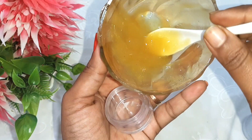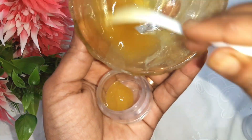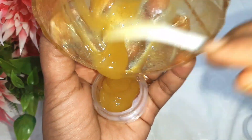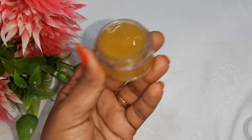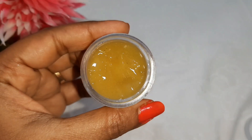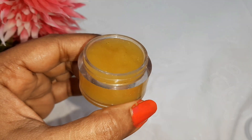This cream should be placed in an airtight container and stored in the fridge. We will use it for up to 3 days.